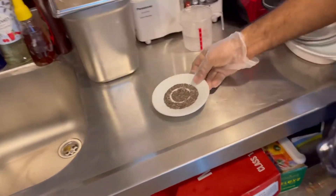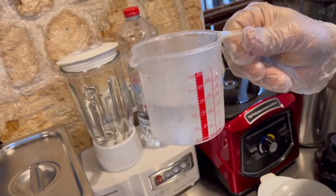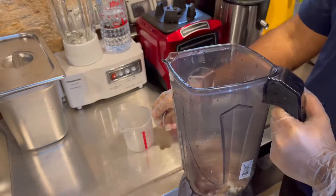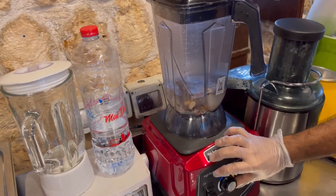Add the chia seeds. Add 150 ml of water. Then blend and mix everything together.